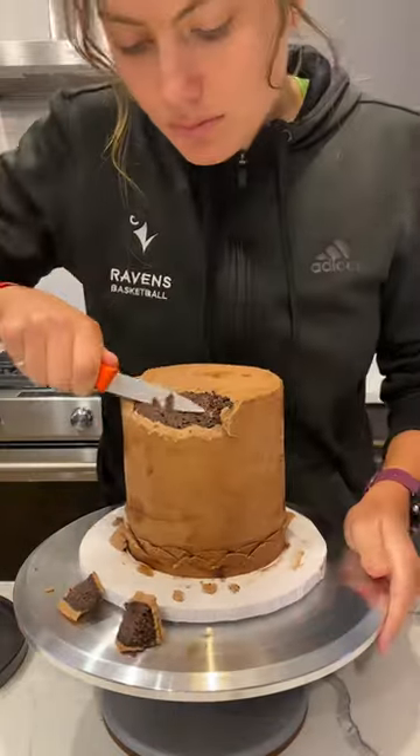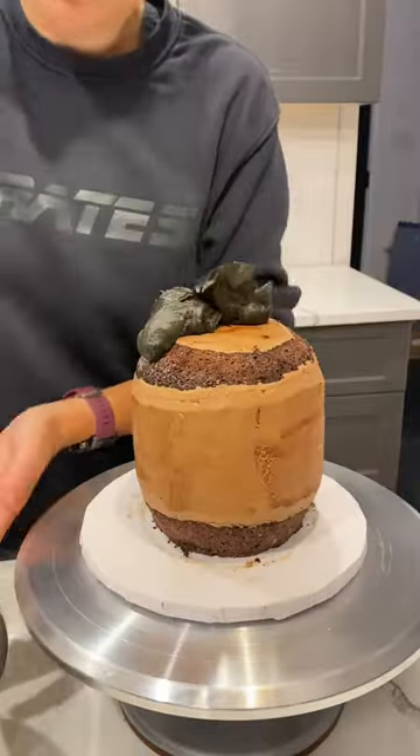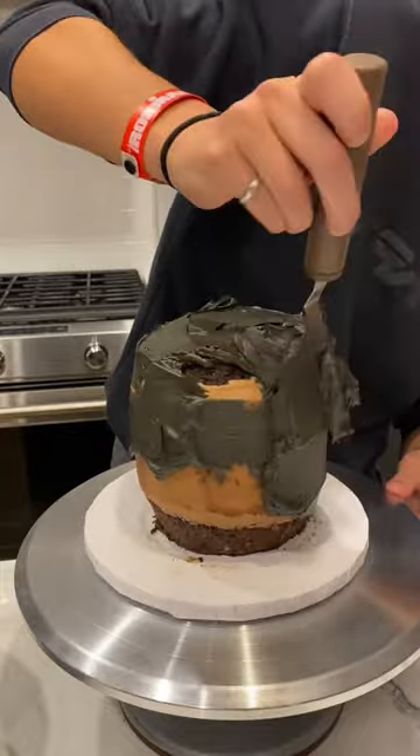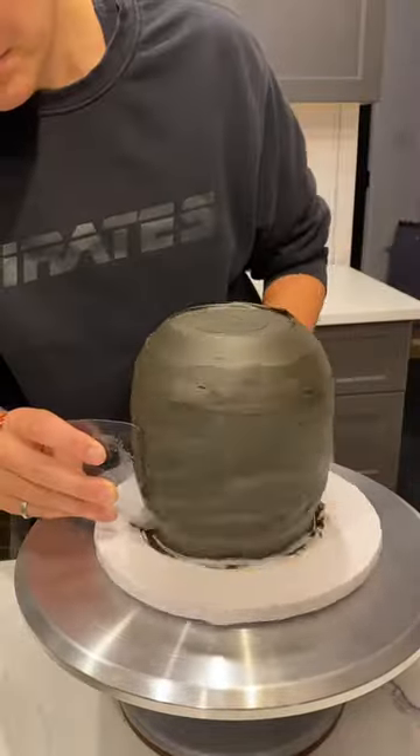I started with just a three-layer six-inch chocolate cake that I carved a little bit of the edges off to give it more of a rounded shape, and then I coated it in some black buttercream, which I made using black cocoa and a little bit of Color Mill gel food colorings.